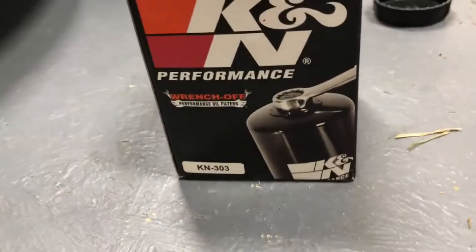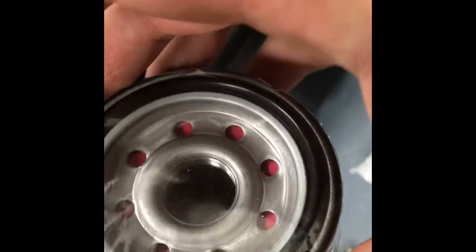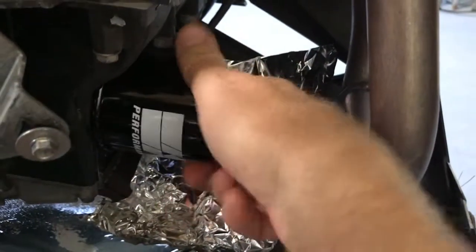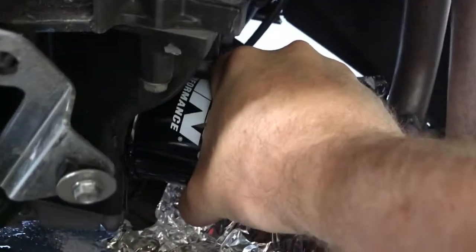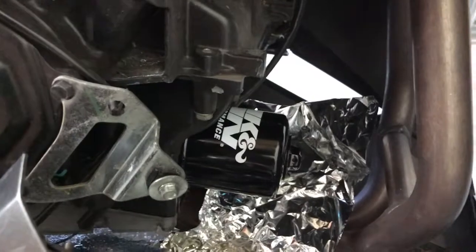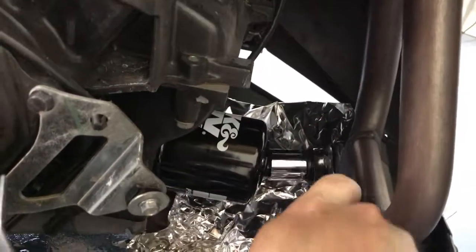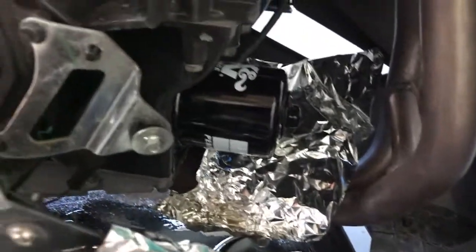We've got a new K&N filter here. AutoZone told me it was K&N 303 for this bike — and here's the old one, also 303. They pre-lubricate this ring for you already; otherwise you would just run a little bit of new oil around it to get it lubricated. Spin it back down and I'm gonna hand tighten this guy, then give it just a little bit of extra pressure. Don't need to make it too tight or it just makes it harder to get off later.